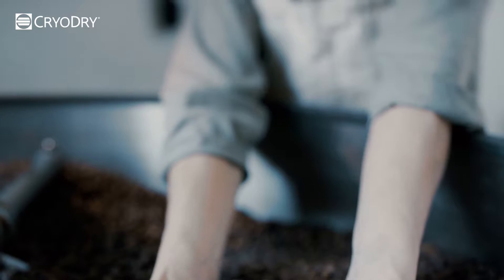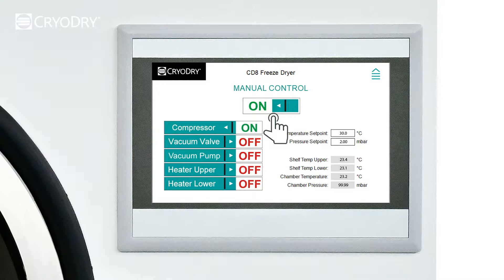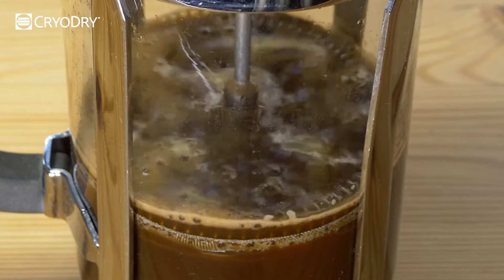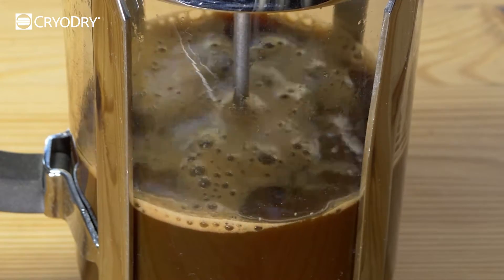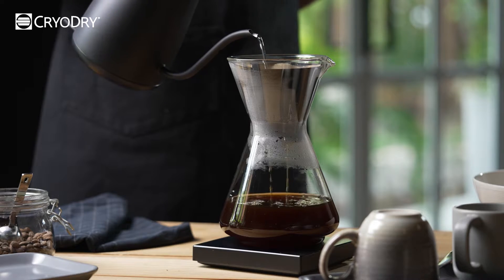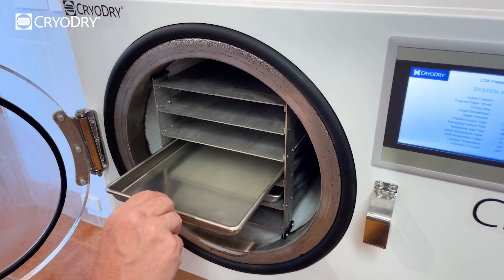So with that said, let's start freeze-drying. Begin by turning on the CD8 freeze-dryer condenser manually through manual mode. This will cool the trays, so make sure that they are inserted inside your freeze-dryer. Begin by brewing your favorite ground coffee beans by putting double the amount of coffee into the coffee plunger to make the coffee very strong. This will enable you to adjust coffee strength when rehydrating your freeze-dried coffee.